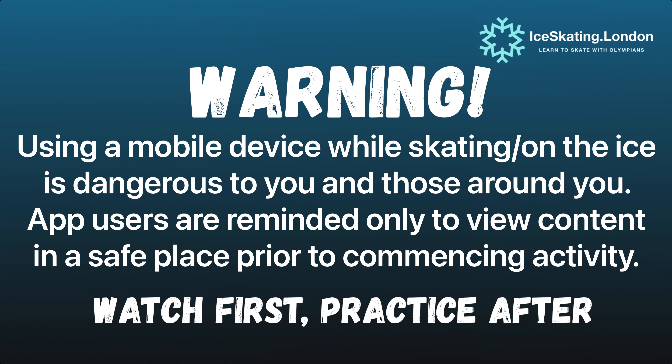Using a phone while skating on the ice is dangerous to you and those around you. Please use this app responsibly. Watch first and practice after.